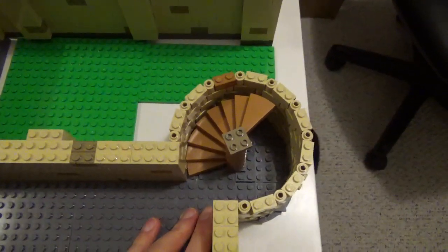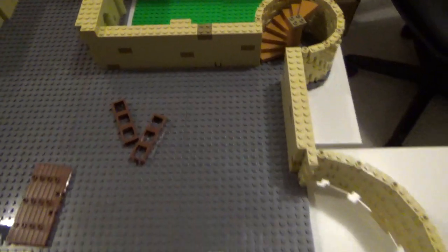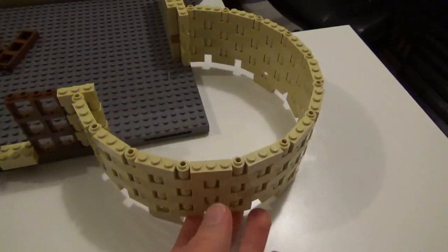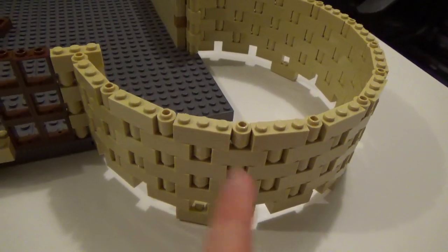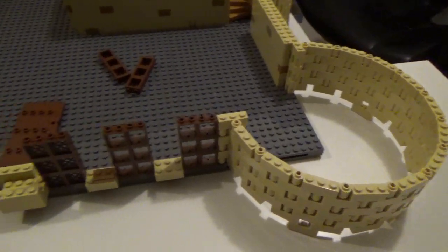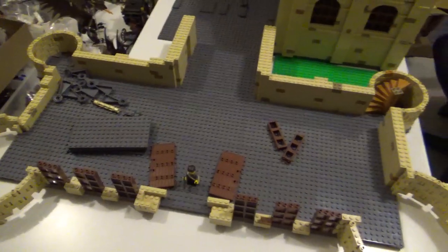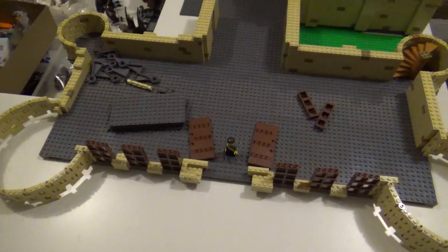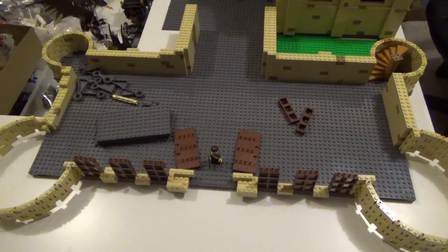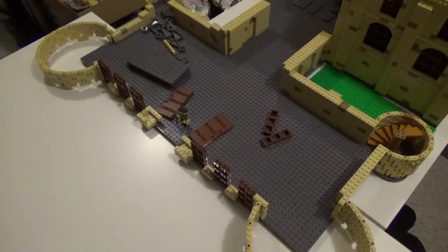The towers are as small as I could make them and still fit the staircase in there. These are just as small as I could make them using this alternating pattern of the 1x3 bricks and the 1x1 cylinder pieces. This is pretty long — it's 5 16x16 plates in width and then 2 deep, so a very good sized structure.